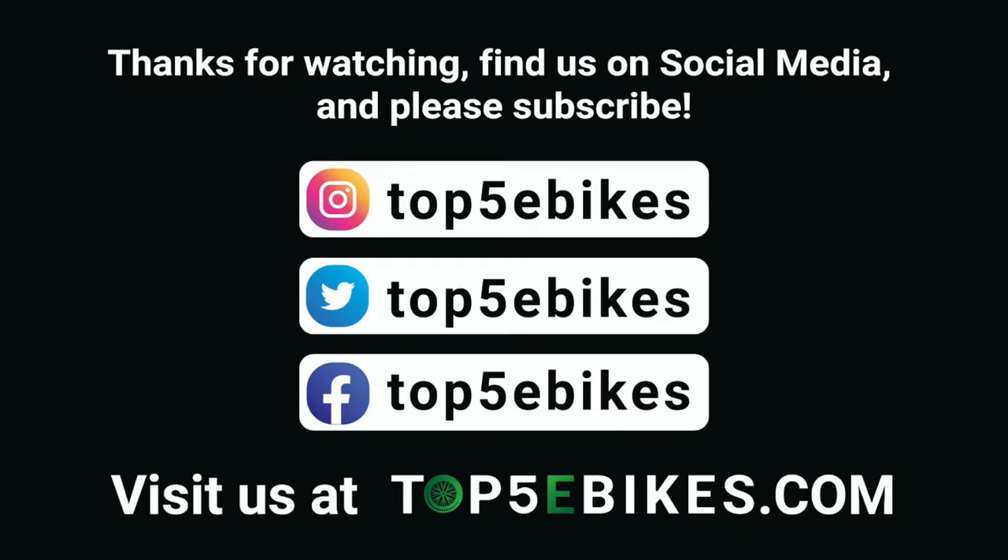If you enjoyed this video, please subscribe to our channel, leave us a comment, and visit us at top5ebikes.com or our social media accounts. Thank you!